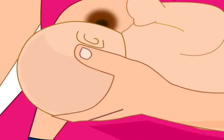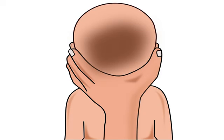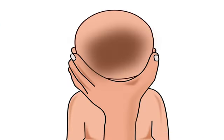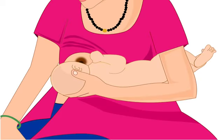Next, let us see the correct position of mother's thumb and fingers. Mother's thumb should be behind one ear and the rest of the fingers behind the other ear of the baby. She should not move her fingers or thumb from behind the ear to the baby's neck. Her wrist should rest between the baby's shoulder blades, and she should not apply pressure on the back of the baby's head with her hand. This will keep the baby comfortable while feeding.